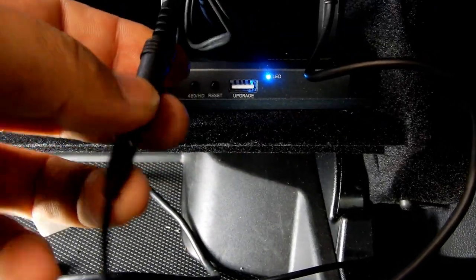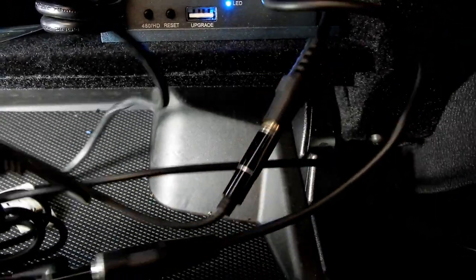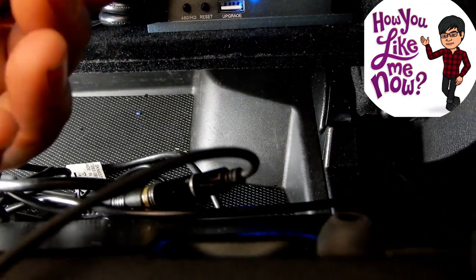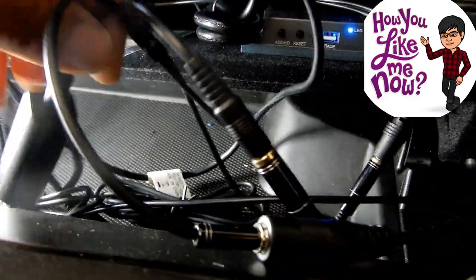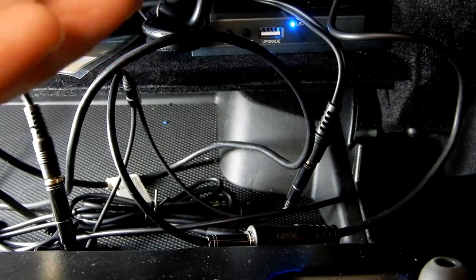When they installed this they told me I could only use the mirror link feature, not the regular auxiliary. What I actually did was use an auxiliary splitter — I connected it straight to the device. So now I've got a splitter where one goes into this system and the other one simply plugs to a regular auxiliary cable. That way I can still stream music without using Wi-Fi data. I also installed a noise filter device — if you ever get that humming or buzzing noise through auxiliary, one of these will take away all those unwanted noises.